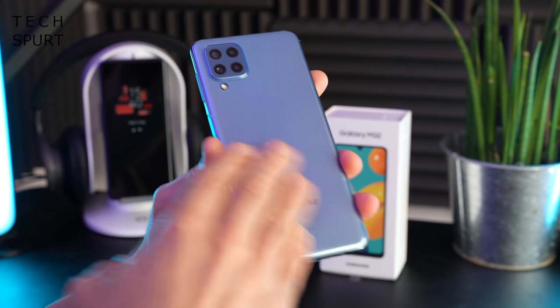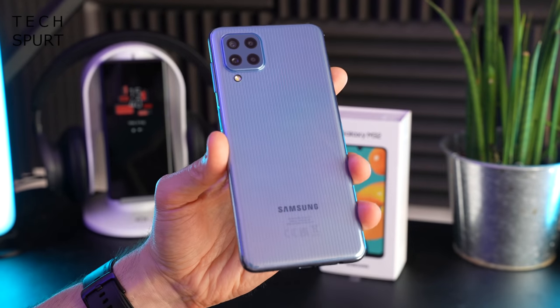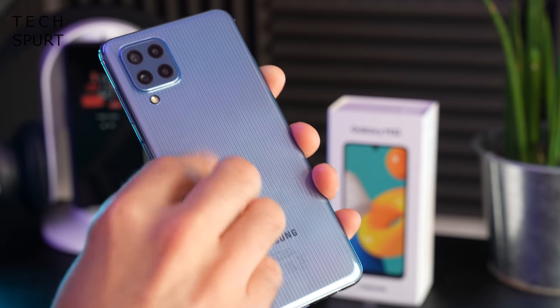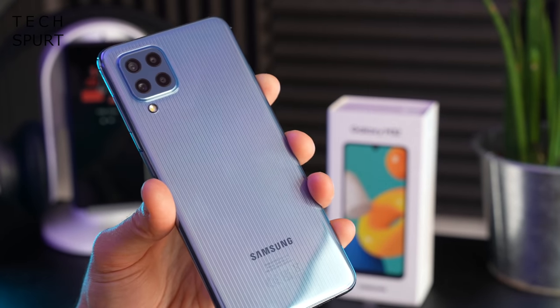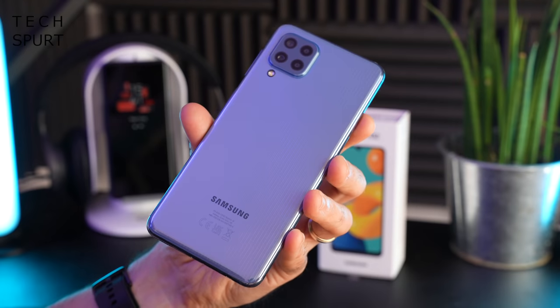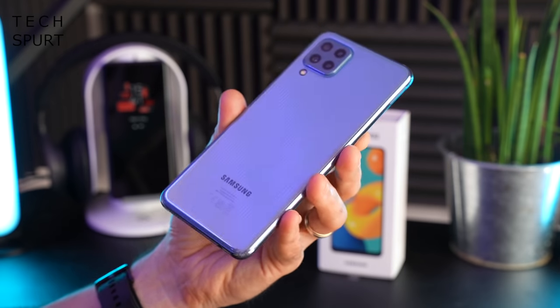There's actually a smooth back on the Galaxy M32 - I was expecting more of a textured back end from those promotional photos. The blue finish seems to be hiding the worst of the greasy smudgy fingerprints, although you'll have to give it the occasional buffing to keep it looking pristine. Sadly, there's no water resistance or even splash resistance according to the Galaxy M32 specs.